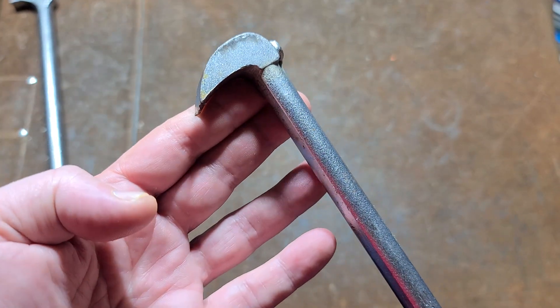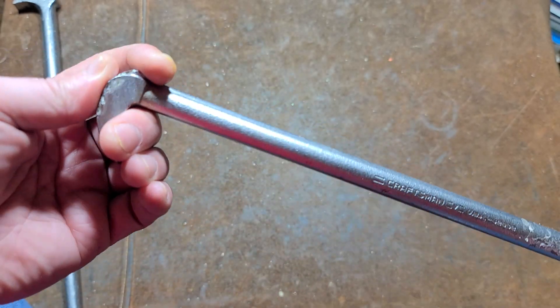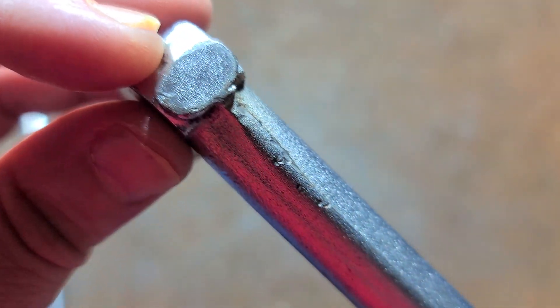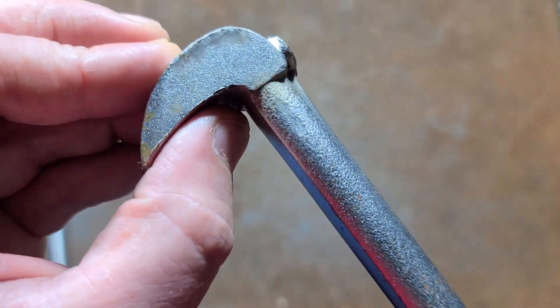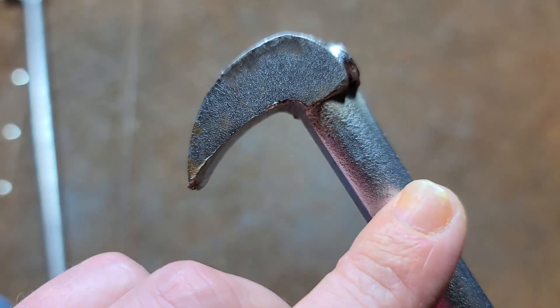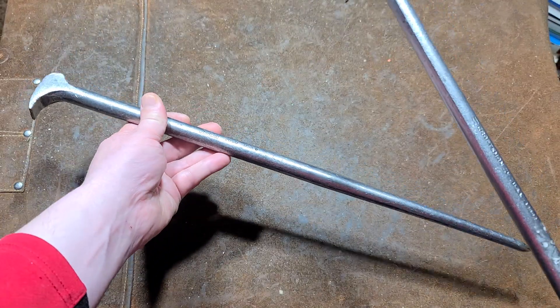They seem to be a lot less common, but they're really handy because one, they're right angle, and two, because they have such a short head you get just an enormous amount of force. This is all clearly forged — we can see the thick forging line that they decided to leave there. They did grind it up here. Kind of an interesting foot shape where it's pretty much column thickness and then it hooks around.